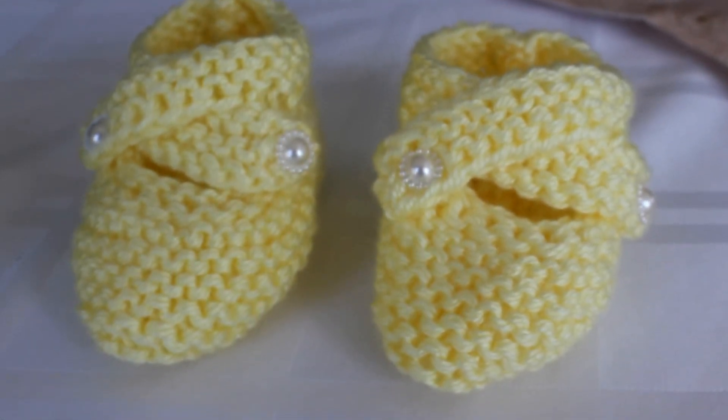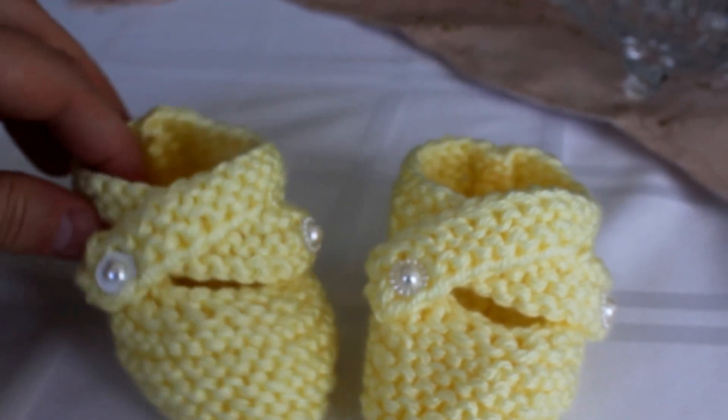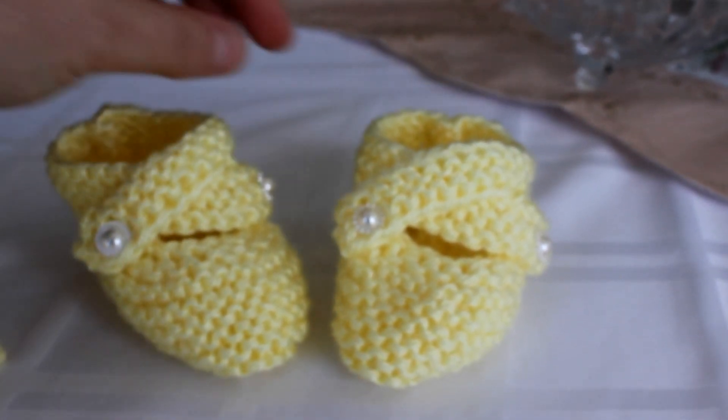Hi, this is Freda. I just wanted to show you how to make these lovely booties. They're so cute. I think they're called the Mary Jane booties.